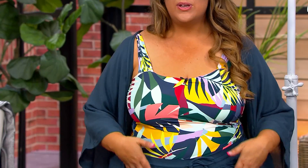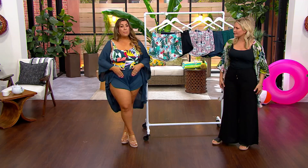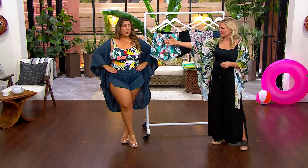This gives you that extra coverage — if you're looking for that swim dress look but didn't want the skirt, you have the short. It's the same four-way stretch fabric from Janssen, it matches our swimsuit, and it has a really nice soft banding at the top with beautiful tassel trim details. The elastic waist is really accommodating to your waist measurements.